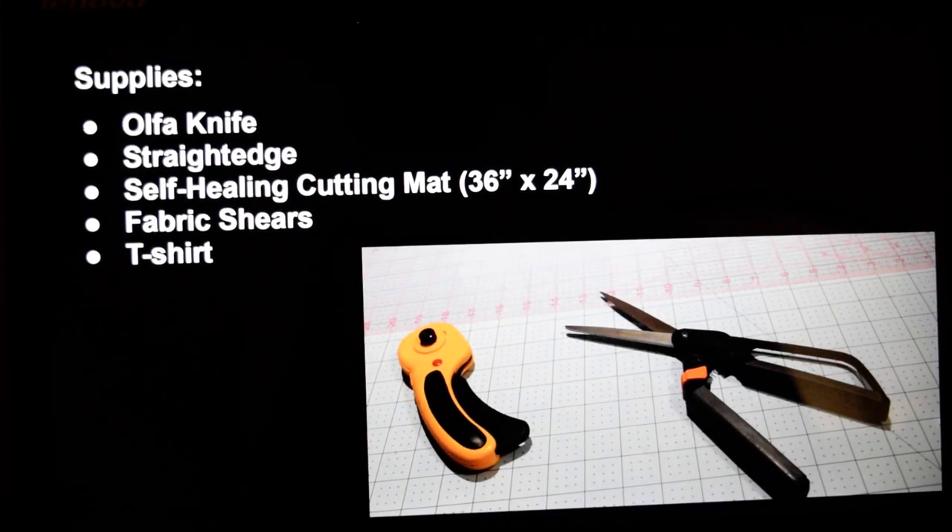The supplies you'll need will be the Olfa knife, a straight edge — usually found in the same place as the self-healing cutting mat, about 36 inches by 24. T-shirts can get wide or long, so you'll also need fabric shears and of course a t-shirt.